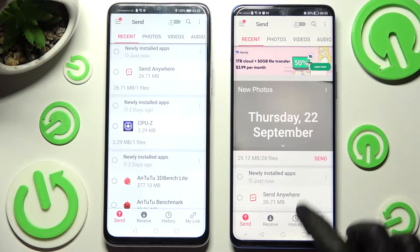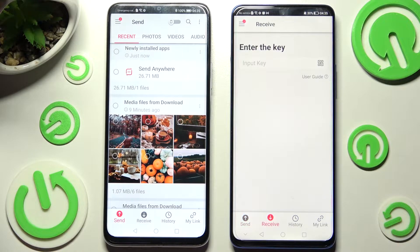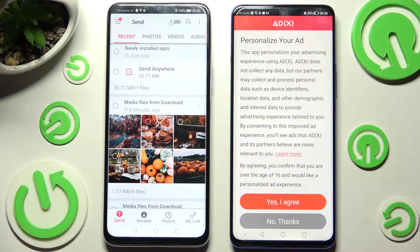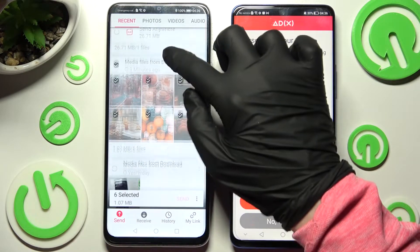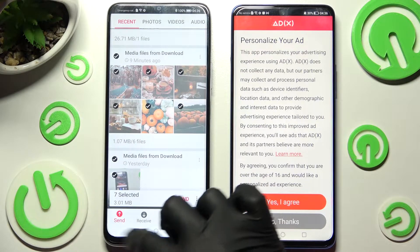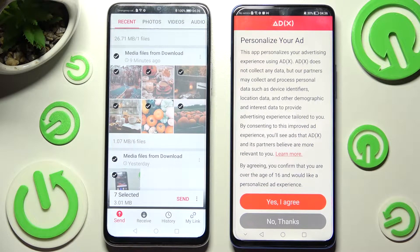Then select 'Receive' on Honor and 'Send' on your Android. From here you need to tap on all of those type of dots and when you're ready choose send. This way you'll select all of your files and transfer them later on.